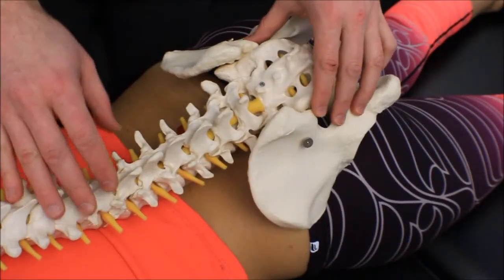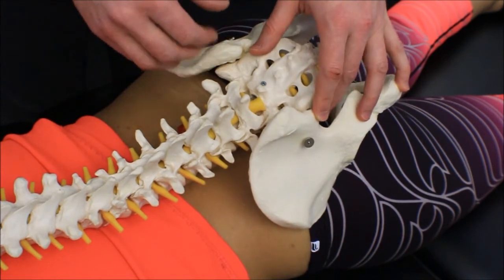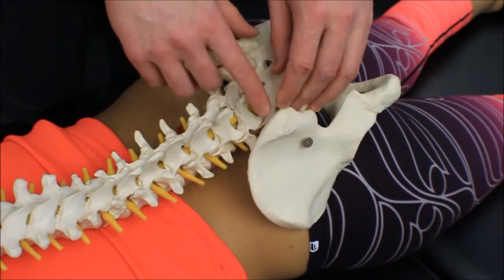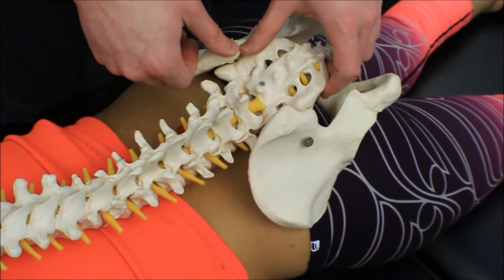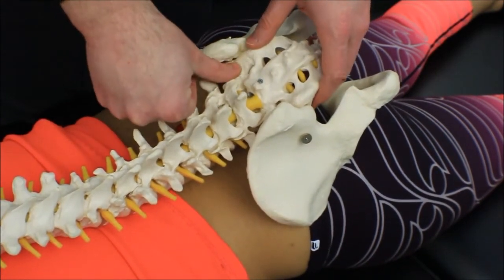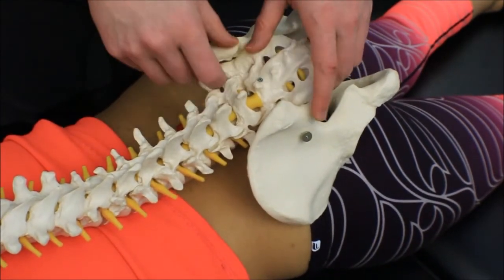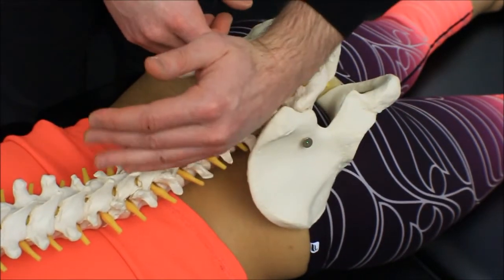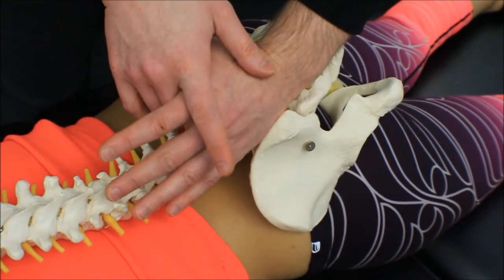I have the plaster cast model set up here so you can see where we're trying to get our hands for these two different techniques. For the thumb-over-thumb technique on the same side, or the pisiform hamate on the opposite side — here's the PSIS on the plaster cast model. We would fall right off immediately and medially onto the sacral base and do our PAs going segment by segment, or we'd try to get our pisiform hamate down into this space on the opposite side.